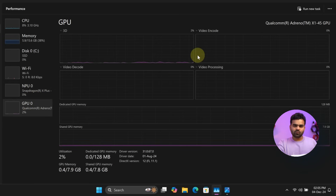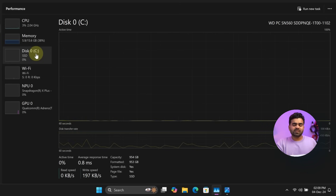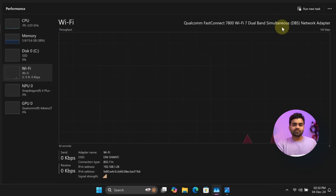For graphics, it has an integrated GPU called the Qualcomm Adreno X145 with 8GB of shared memory. Memory installed is 16GB of LPDDR5X on-board RAM at 8448MHz. For storage, this laptop comes with a 1TB WD NVMe PCIe Gen 4 SSD — you can't upgrade either memory or storage. For connectivity, it has Wi-Fi 7 and Bluetooth 5.4.